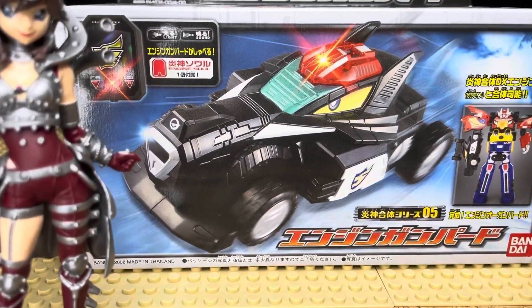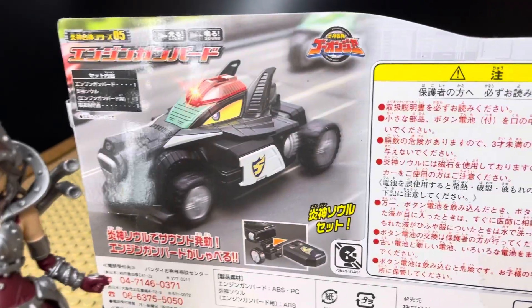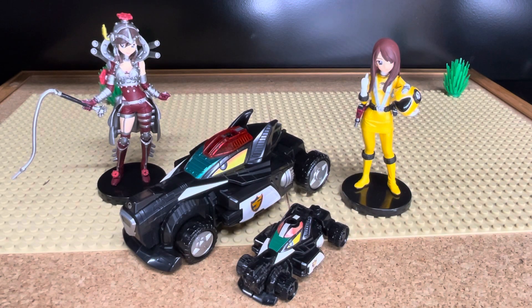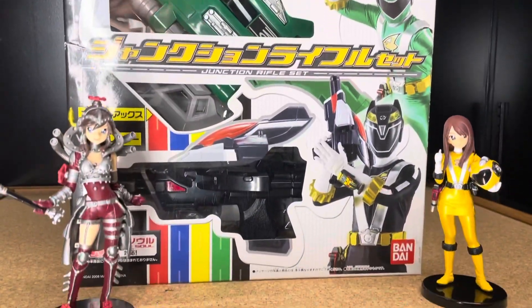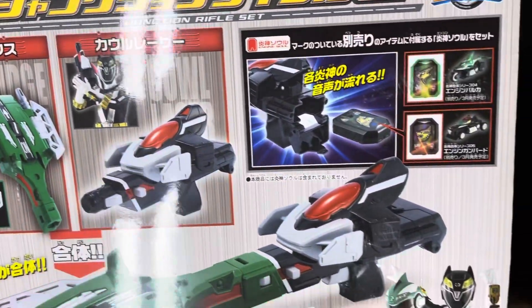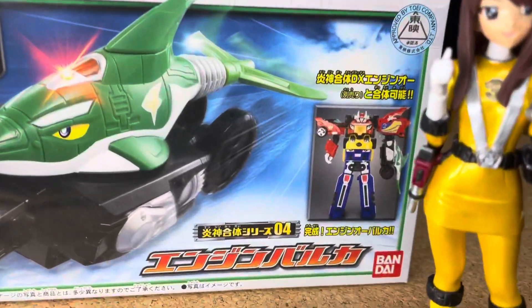The one I would like to introduce today is Gun Bro, also known as Wolf Cruiser. The one I'm going to show you today is the Junction Rifle, known for its Turbo Plasma Launcher. Up next is Engine Burka, known for its Tail Spinner.